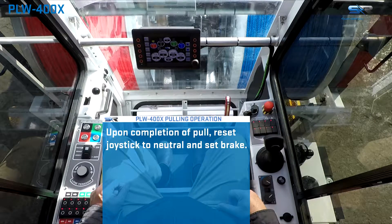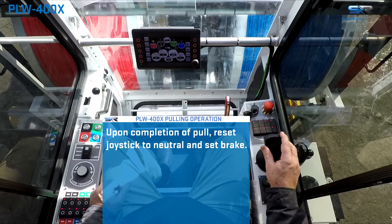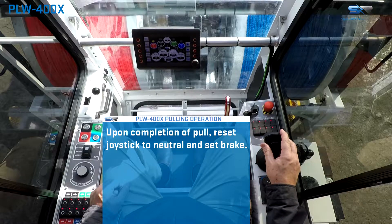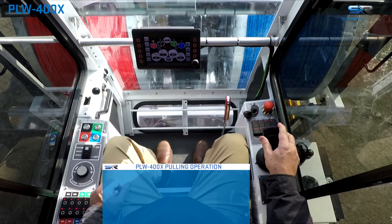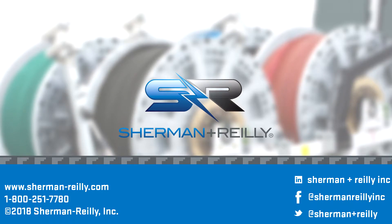Once the pull is completed and the operations have concluded, place the joystick control in the center neutral position with the trigger released and ensure that the hydraulic drum brake is set. This will conclude pulling operations.